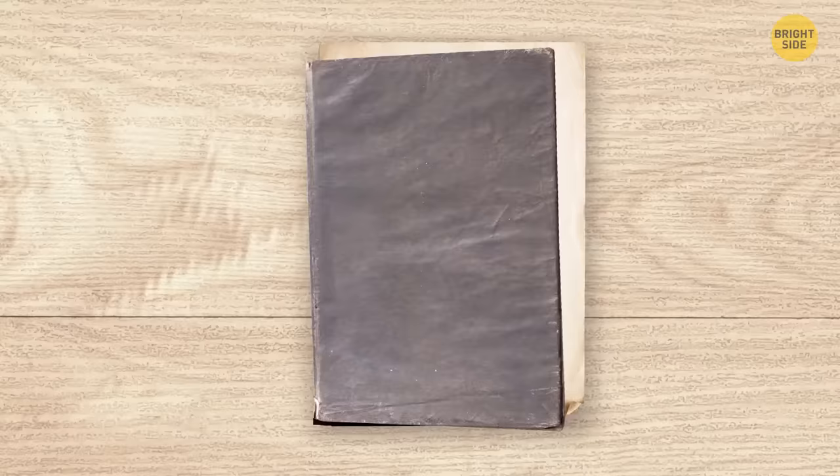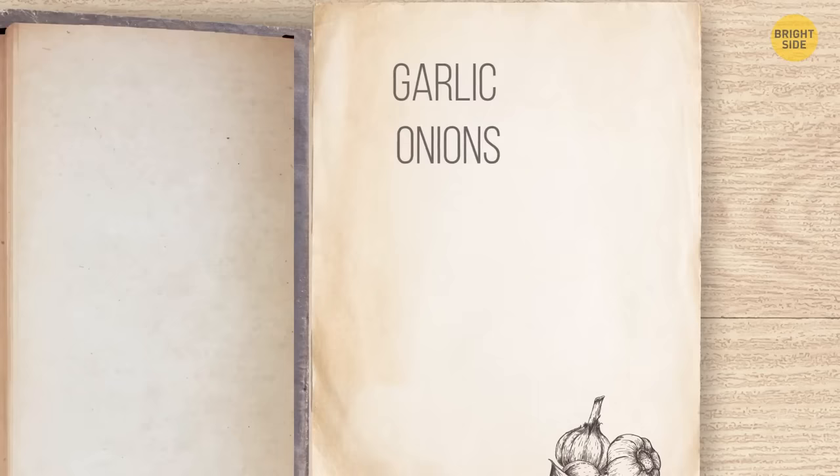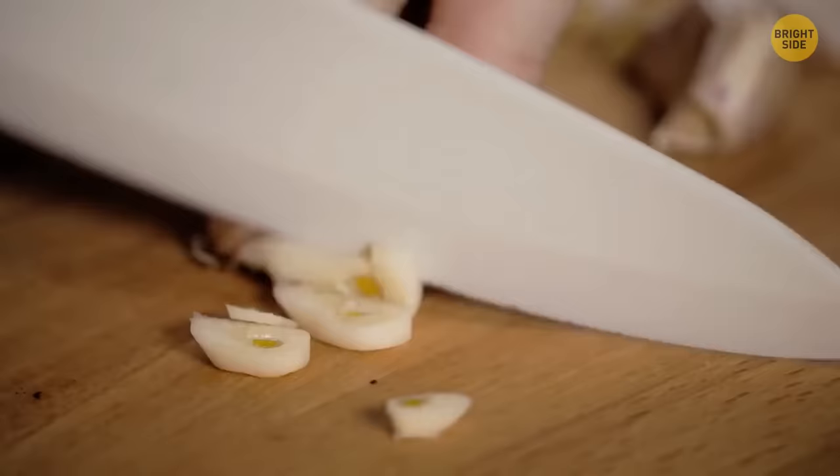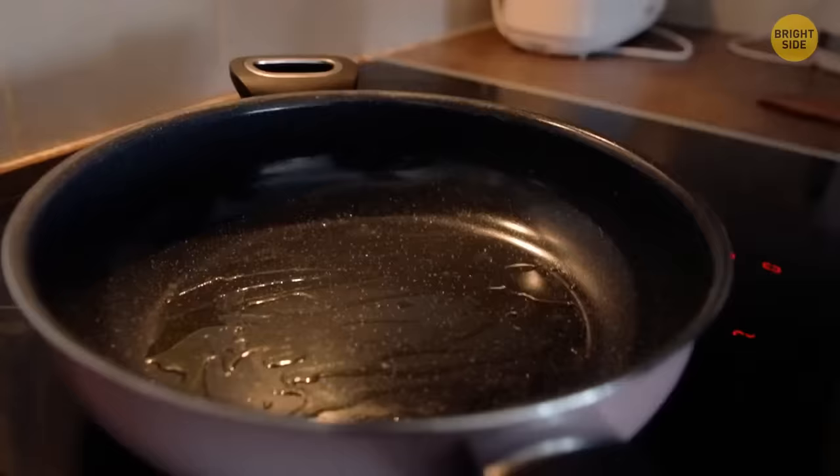If you're following a recipe that calls for both garlic and onions, add onions first. When they're almost translucent, that's the perfect moment to add garlic. Garlic cooks faster than onions, so if you put both in the pan at the same time, the garlic will burn and your meal won't taste as good.